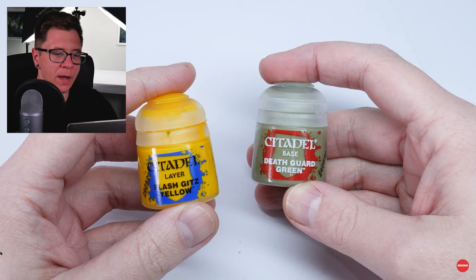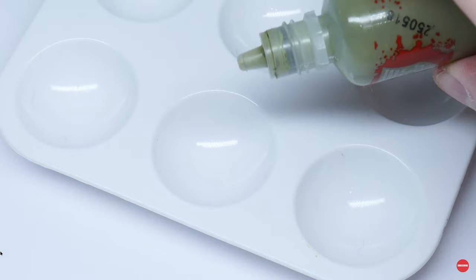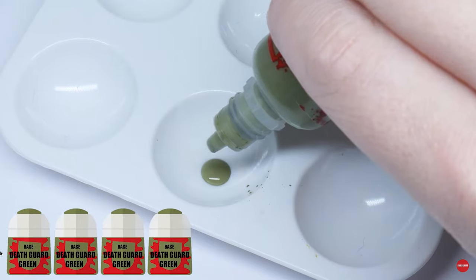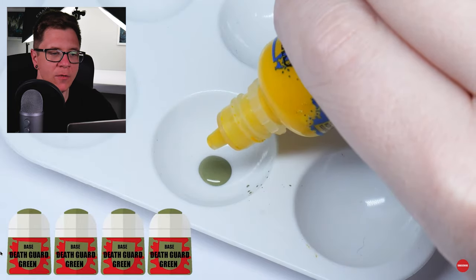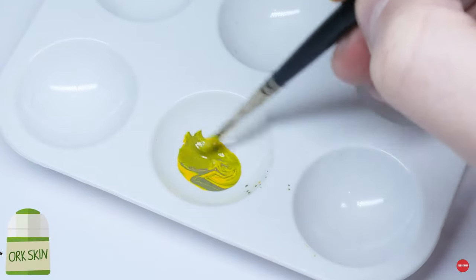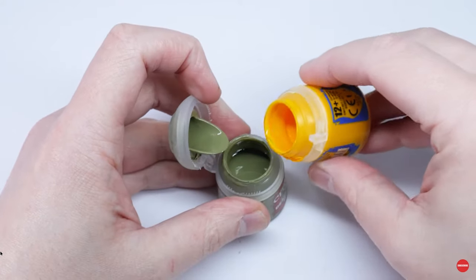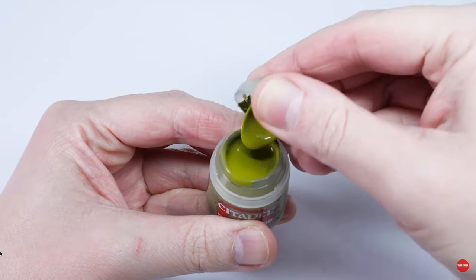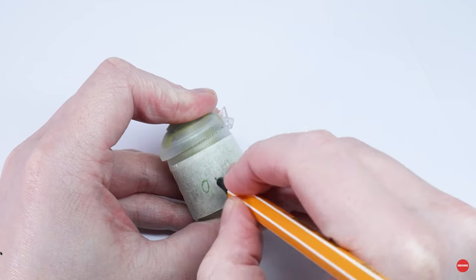Here's my orc skin mix and I'll show you how to mix a pot of it as well. To get the green I wanted for the orc skin I had to mix my own colour, and after some experimenting I settled on a Death Guard Green and Flash Gitz Yellow mix. I use four parts Death Guard Green to two parts Flash Gitz Yellow — just think four brush loads to two brush loads to make it simple. If you want to paint a whole army, just mix the paints together in the same ratio in a larger quantity so you have the right colour for all your orcs.